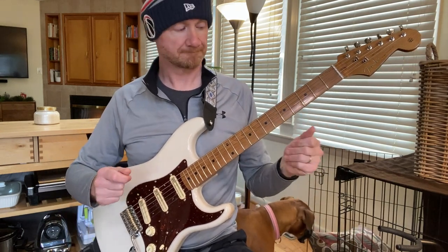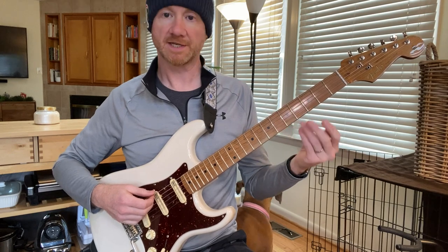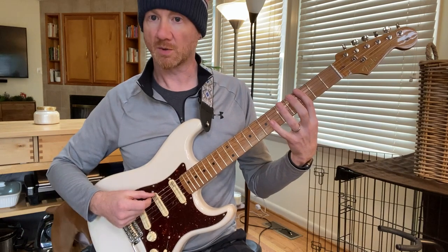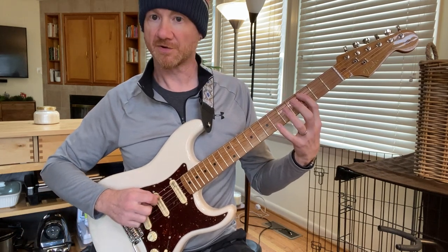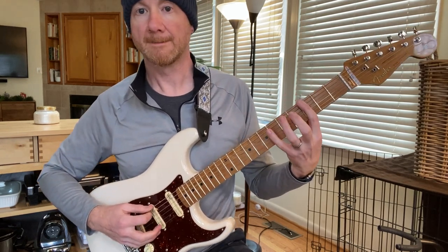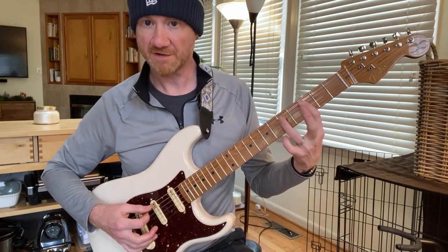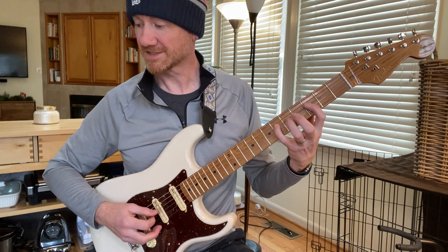Now we can ascend using a different group of fingers — index, ring, pinky. The ascending one will be just like the previous one except we're using the ring finger instead of the middle. We're going to use the third fret, fifth fret, and sixth fret, picking once per string. Pick the third fret, do a pull off, and that starts the next sequence: three, hammer-on to five, hammer-on to six, next string pick the three, six, pull off.